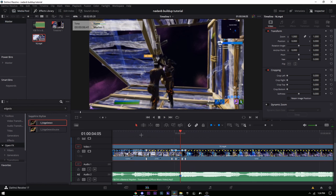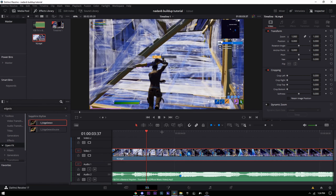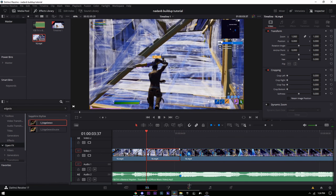Exit retime controls. Find when your shotgun pulls out again — it's right there. Press Ctrl+B to split, then split again on the beat drop. Go into this clip and look up 'S_Monochrome' and drag that onto the clip.